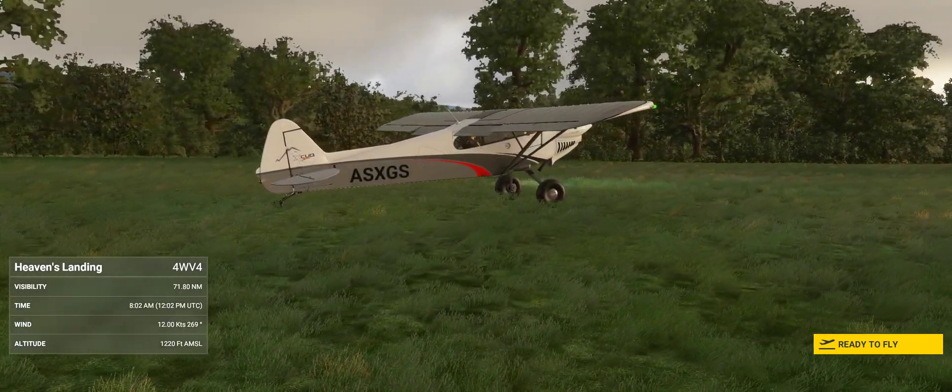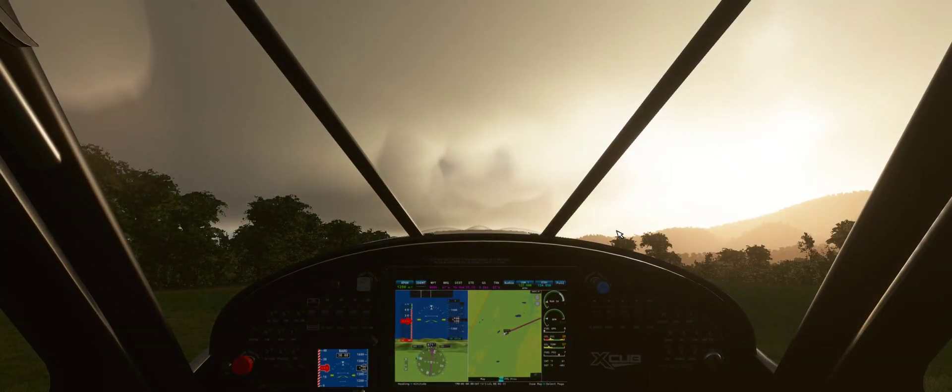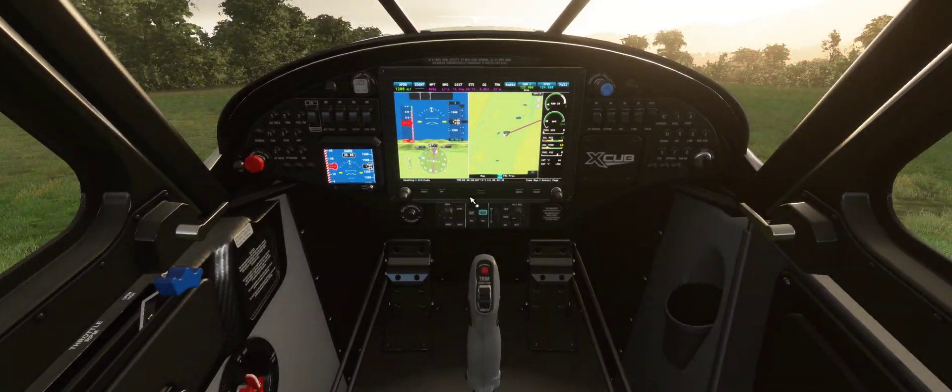Alright, in this real short video, I'm going to demonstrate how to set up the autopilot in an X-Cub. It's fantastically easy, in my opinion at least.